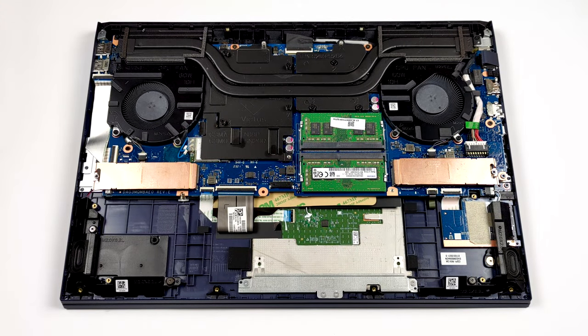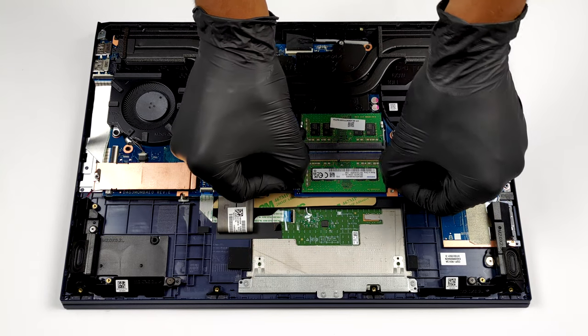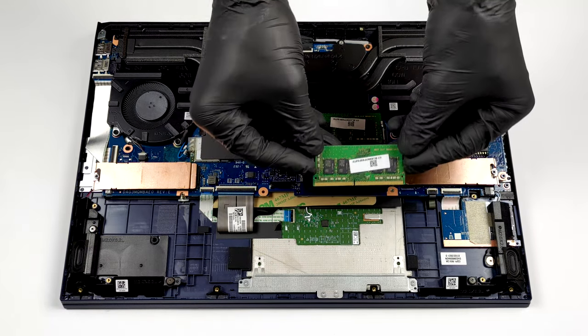In terms of memory, there are two SO-DIMM slots for up to 64GB of RAM in total, working in dual channel mode.